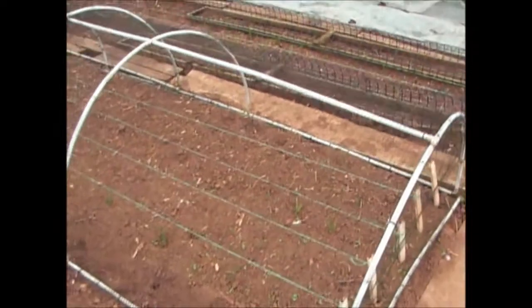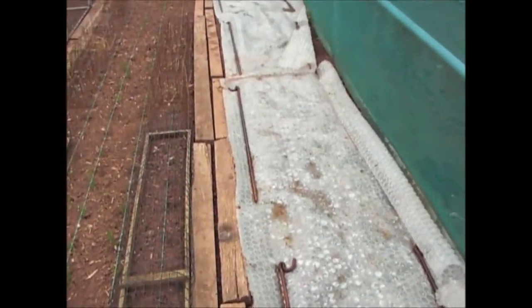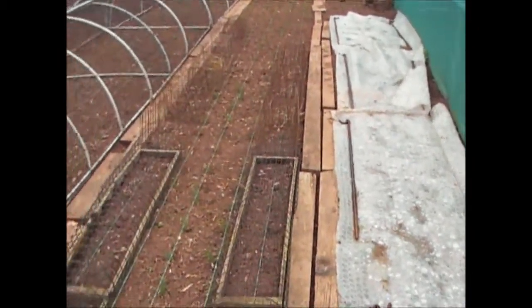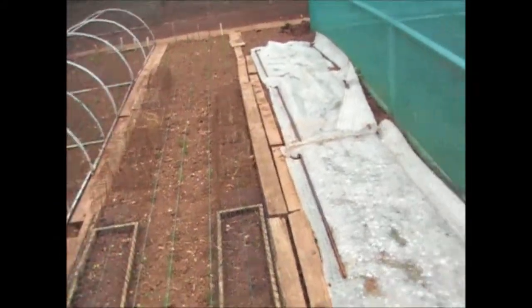These are the onions — as you can see, they're all starting to come through. There are lots of onions coming through along with the weeds. My parsnips haven't come through yet, so I've just left the plastic on there to try to keep the ground a bit warmer and encourage them to come through. These are the other onions here — as you can see, there are onions coming through.